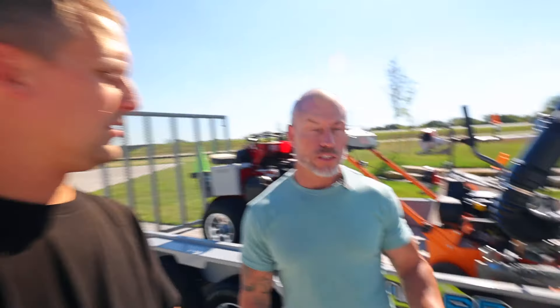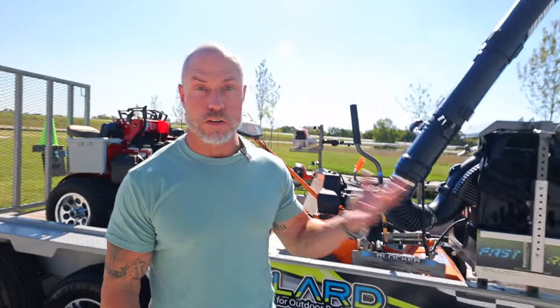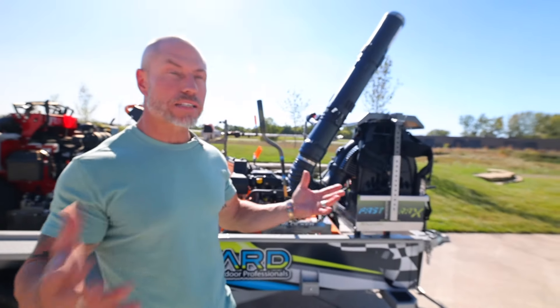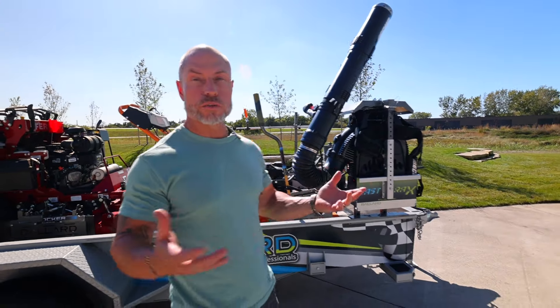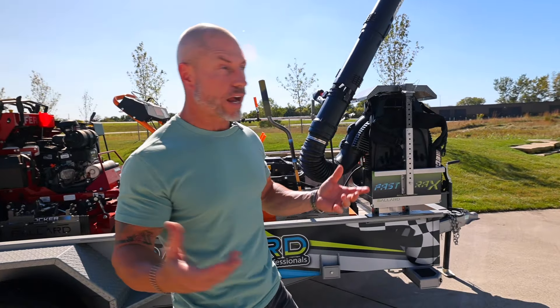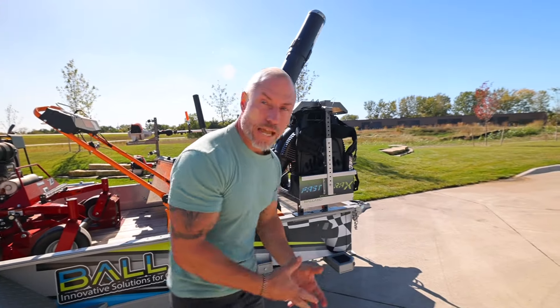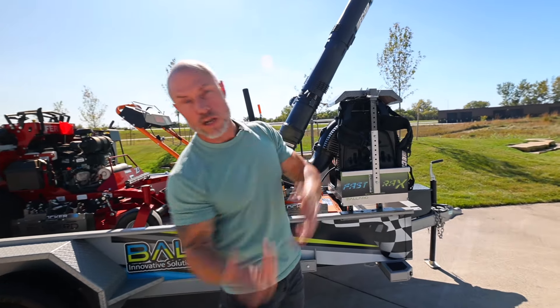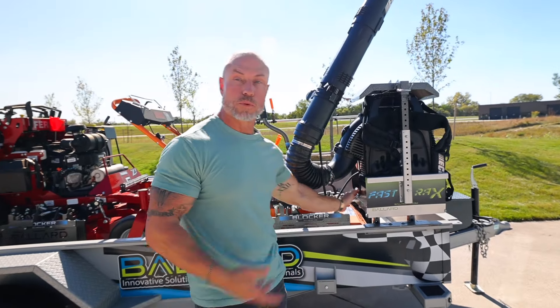So we've got some new improvements and new product. Cory: we've got the Fast Track here. I've been in the business 30-plus years, which kind of ages me, but I've watched all the different backpack blower racks and how they've been used. Typically with the backpack rack you take it off, set it down, start it up, lift it up, do the job, swing it off your back, slam it to the ground — sometimes you break the plastic casing.